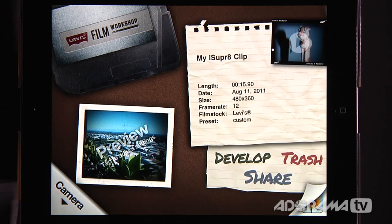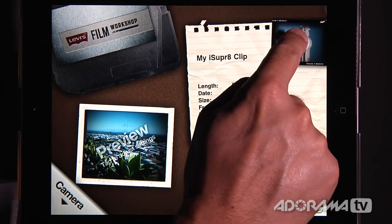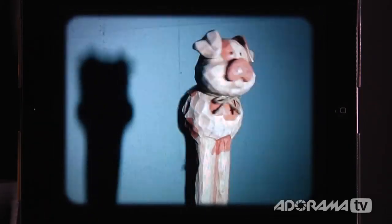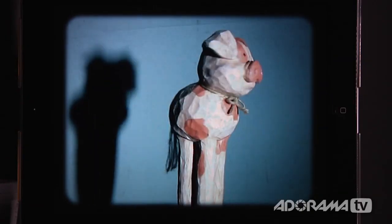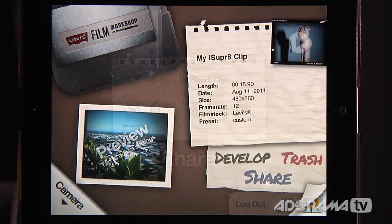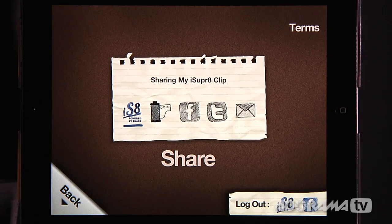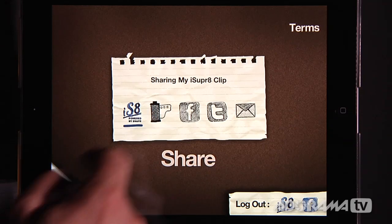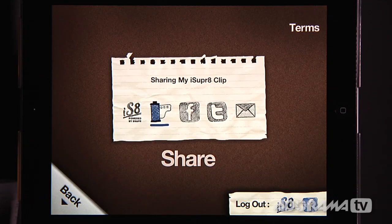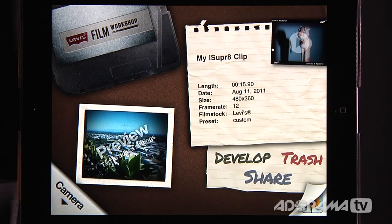Now that everything is developed and printed, we have a couple of options. We can go in if we don't like how the preview looks — we can develop it again, change our settings, or just throw it away. Or we can share it with friends and family. So let's first look at our little film — okay, that's the film we shot and that's Stunt Pig doing his stuff. We like that! I'm going to click share — we can send it to iSuper8 so other folks can see it, put it to our photo album, go to Facebook, Twitter, or email. I'm just going to put this right onto my photo album and it's sticking it into the camera roll.